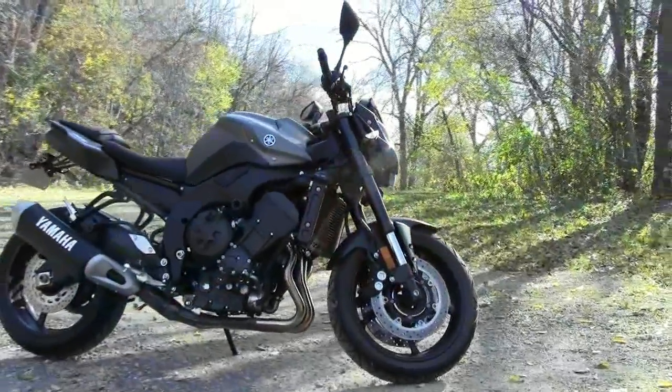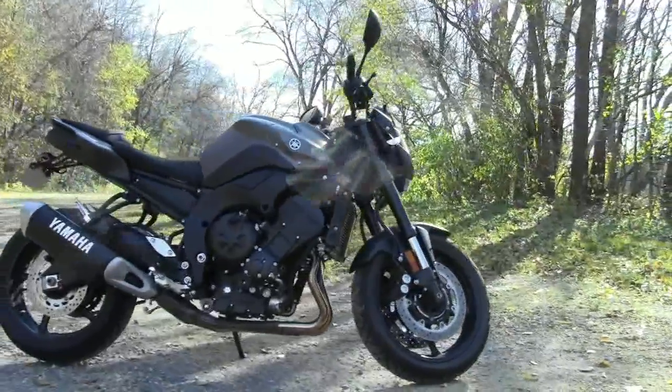Nice grippy asphalt roads along beautiful countryside, multiple elevations, winding turns, twisty sweepers. He'll be riding his Yamaha FZ8, which is a killer bike.